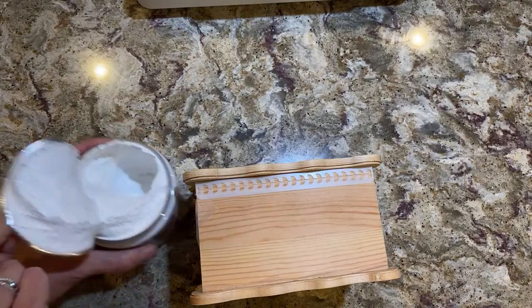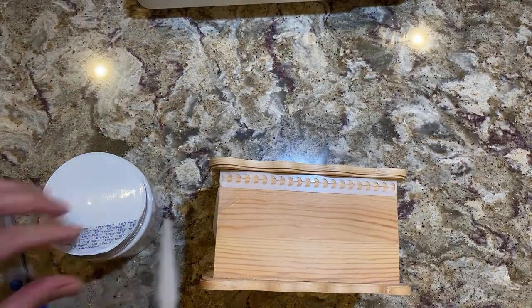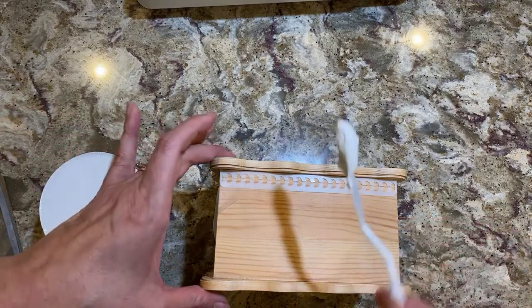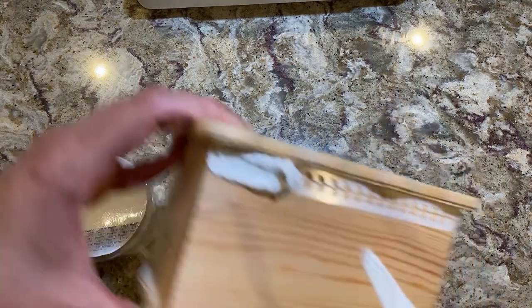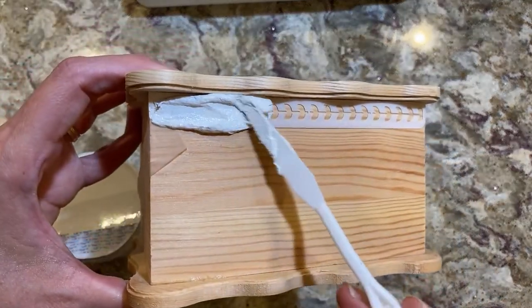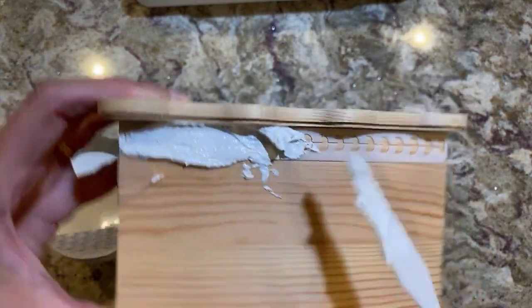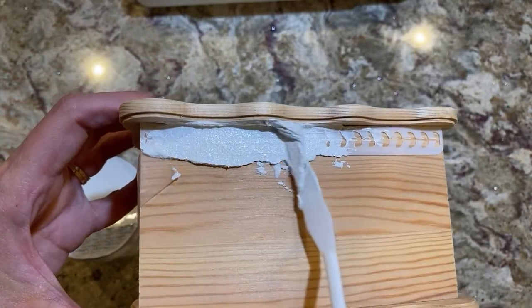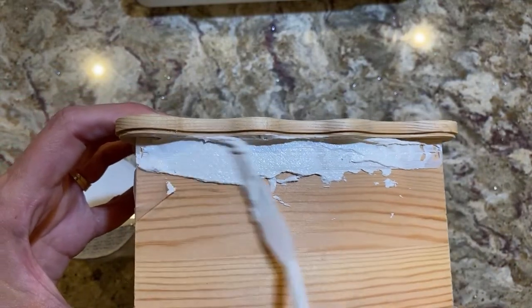It looks like cold cream! I just saw her — she goes like this with the palette knife. I'm getting ready to fail on live TV. I really don't know about this — I might have to go back to the air dry clay method.